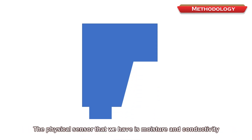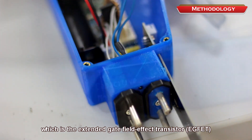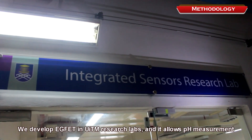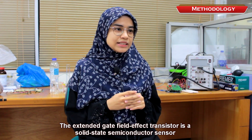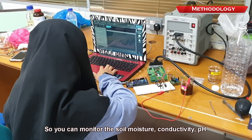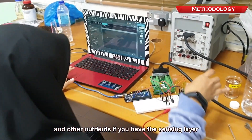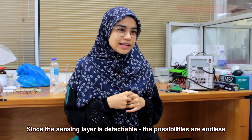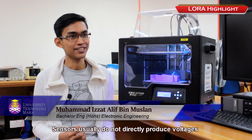Our sensor pack incorporates physical sensors and electrochemical sensors. The physical sensors measure moisture and conductivity. The electrochemical sensor makes use of a semiconductor device: the Extended Gate Field Effect Transistor, or EGFET. We developed the EGFET in the UITM research lab and it allows pH measurement. It is a solid-state semiconductor sensor with a detachable sensing layer that we screen-print on a small ceramic substrate, allowing monitoring of soil moisture, conductivity, pH, and other nutrients.